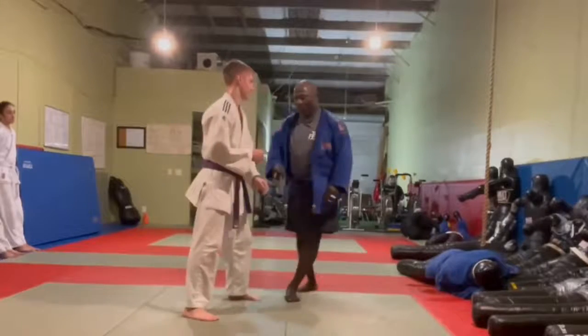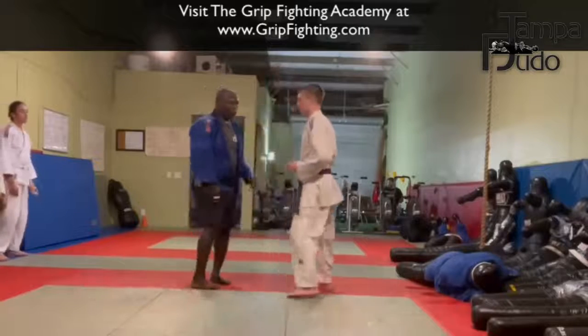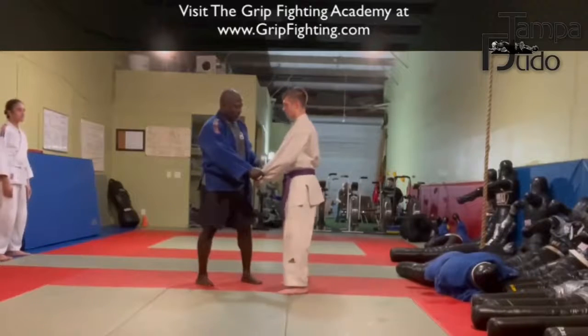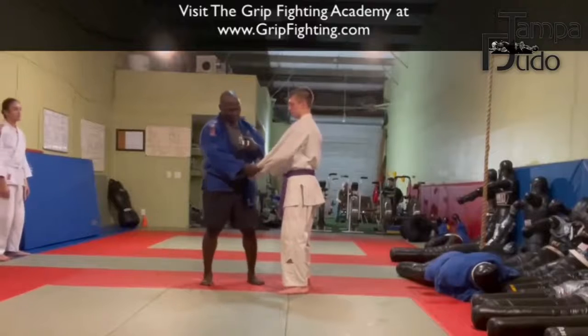So, if we have the question of what happens when both people have the sleeve — I have Powell's sleeve, Powell has my sleeve — one of the ways I get out is I bend my hand and then I roll over the top.